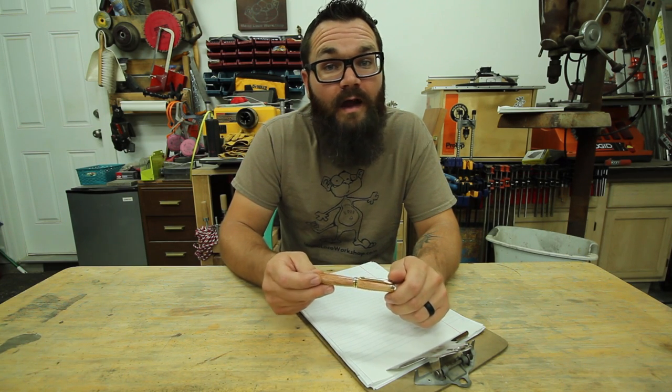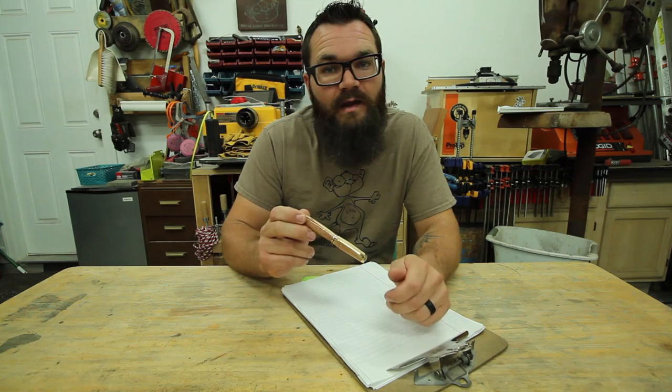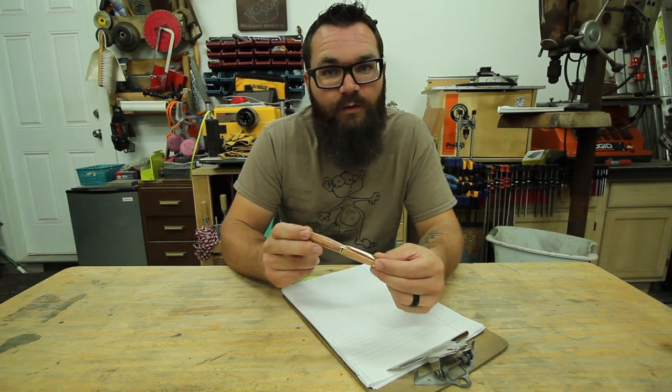Hi, I'm Ty Moser and this is the Mona Local Workshop. Today I'm going to show you how I turned this pen out of some mesquite firewood.